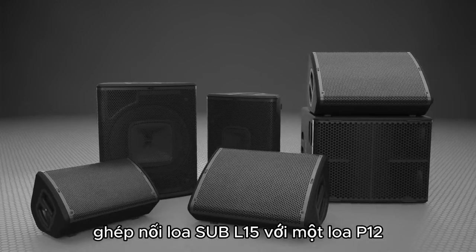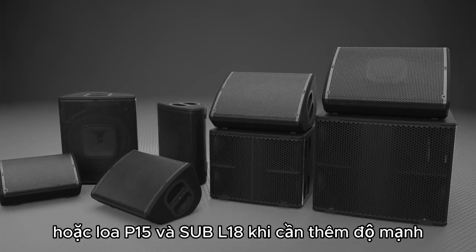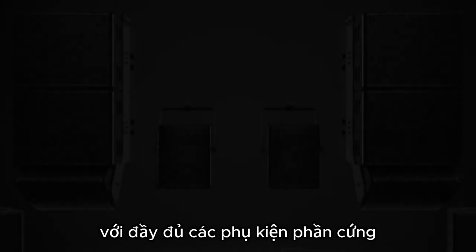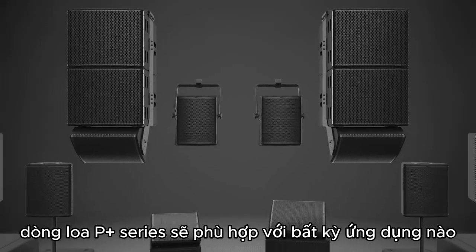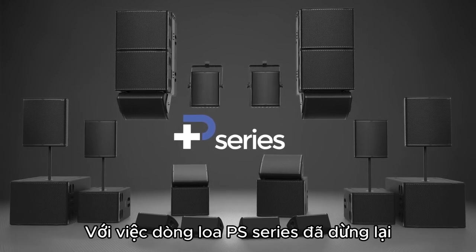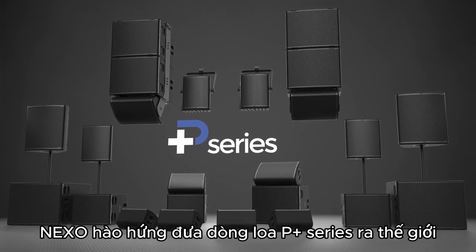Pairing the L15 with a single P-12 creates a perfect drum fill monitor, or the P-15 and L18 when more impact is required. With a full line of hardware accessories, the P-Plus Series will fit any application. Picking up where the P-S series left off, Nexo is excited to bring the P-Plus family to the world.